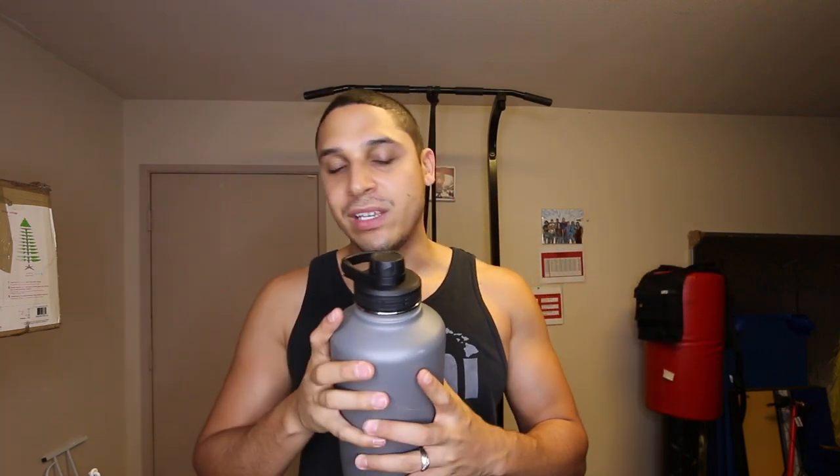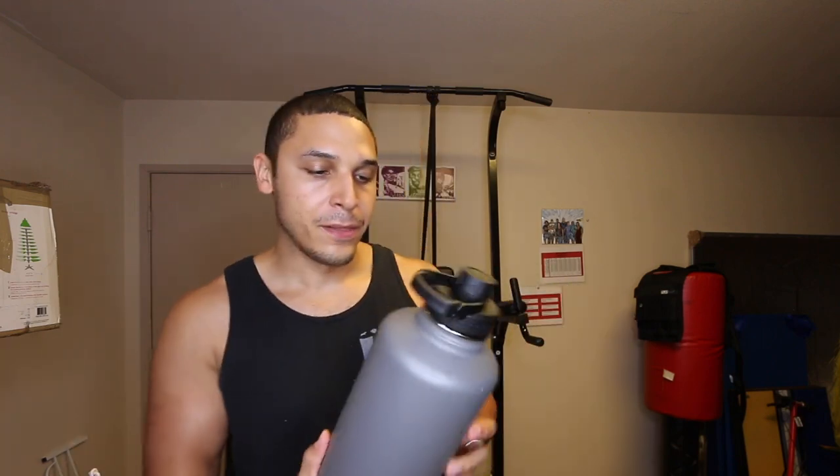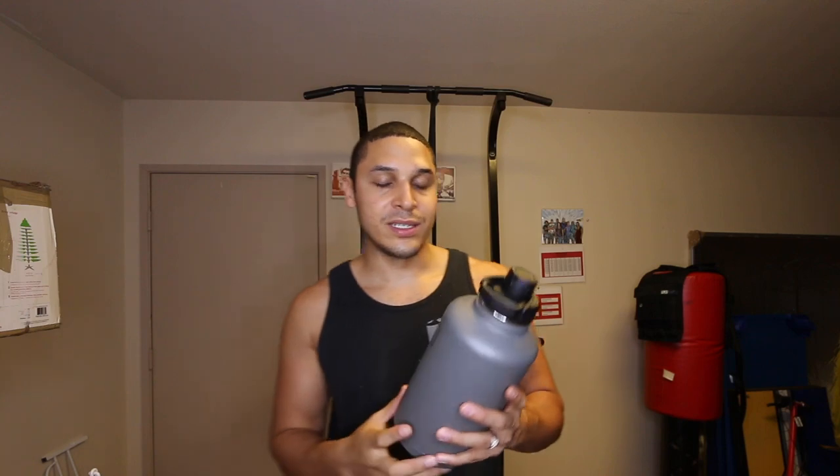This cap right here is what I use the most, all the time. The reason I love this bottle, if you haven't seen my last video, is because it comes with three different caps which makes you feel like you get three different bottles essentially.